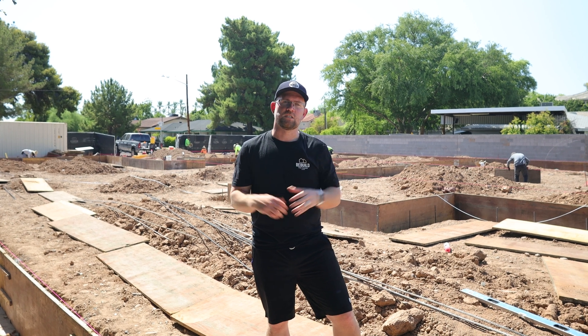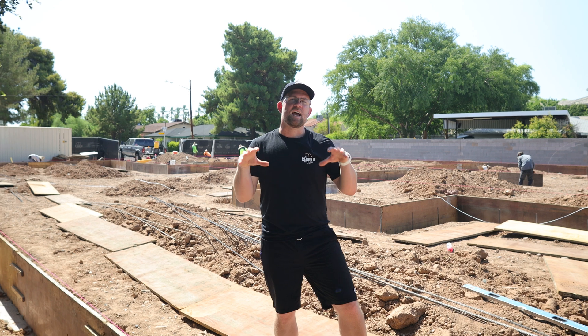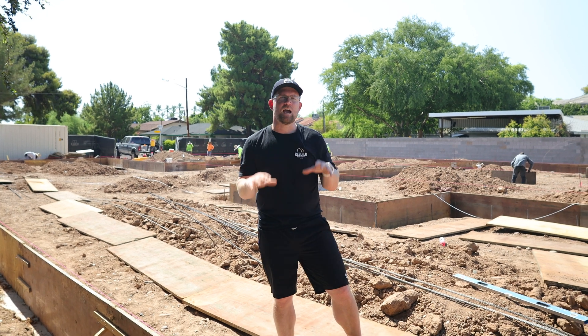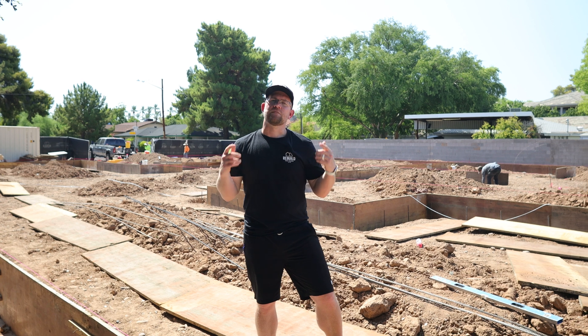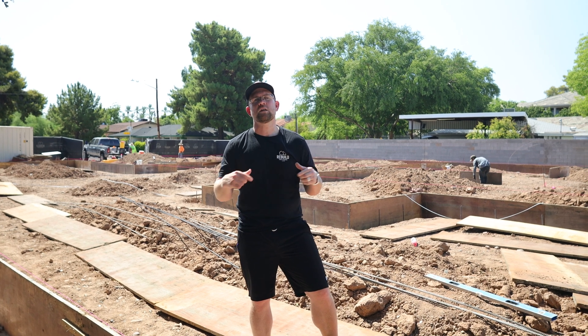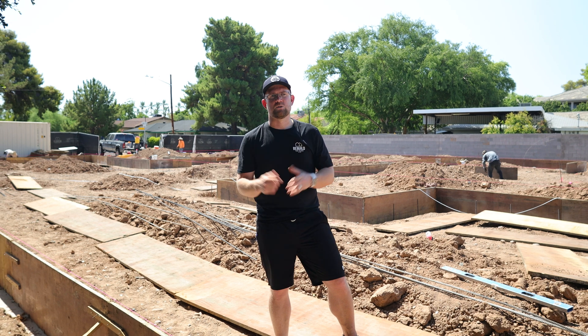It's always exciting when you start seeing the foundation come together. We did a previous video where we talked about some of the nuances when we had footings dug. Now we've moved on — we have our footings placed, we have our stem walls going up, and I thought it would be a great opportunity to quickly review the steps it takes to get to a finished slab. Let's get to it.